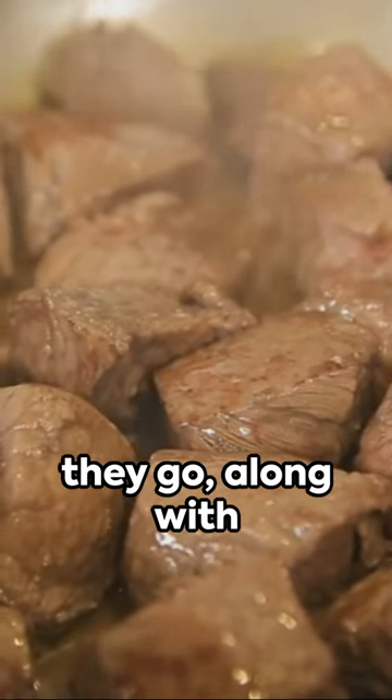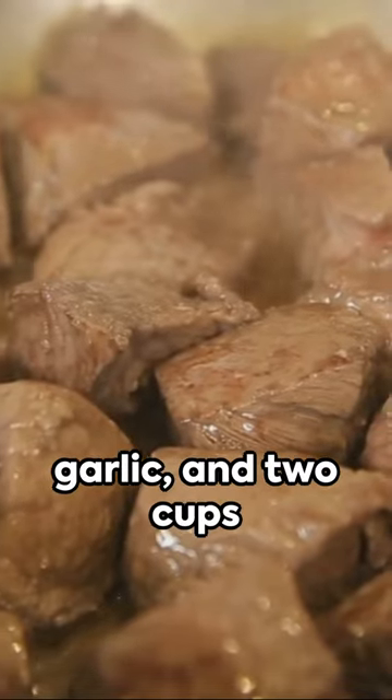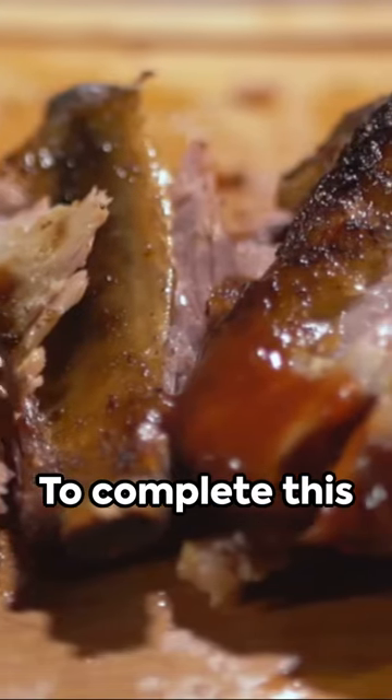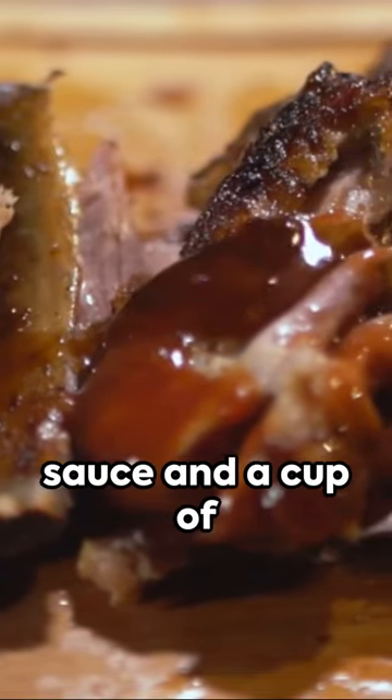Now, in the crock pot they go, along with one diced onion, four cloves of minced garlic, and two cups of beef broth. To complete this symphony of flavors, add two tablespoons of Worcestershire sauce and a cup of red wine.